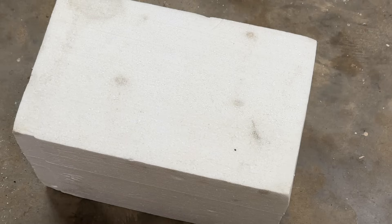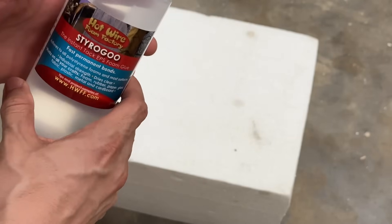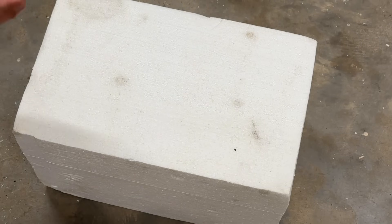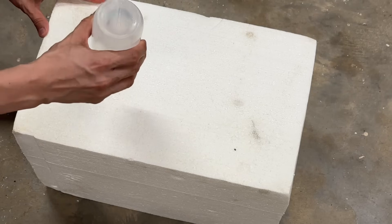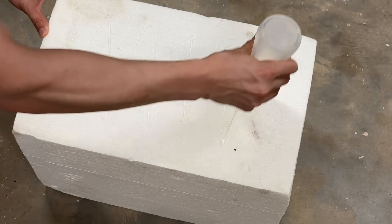To begin we need to glue our blocks together and I'm using Styrogoo. I link everything I use on my channel in the description of the video, so just click more down below and you'll see all the links. Now this binds extremely well to Styrofoam — just make sure you're using this in a well ventilated area or you're wearing a respirator.